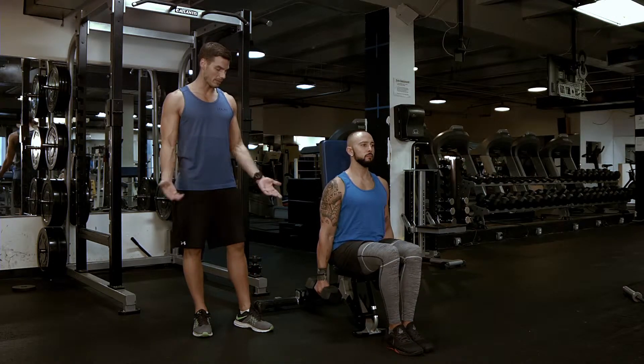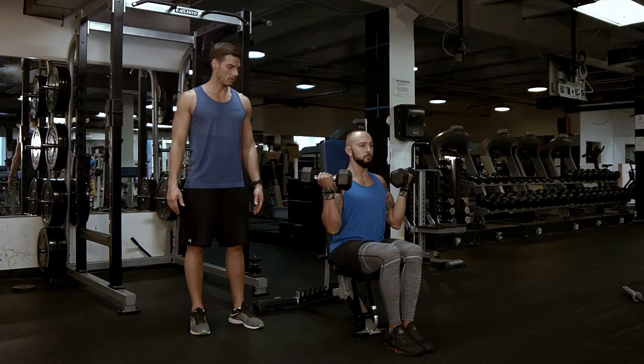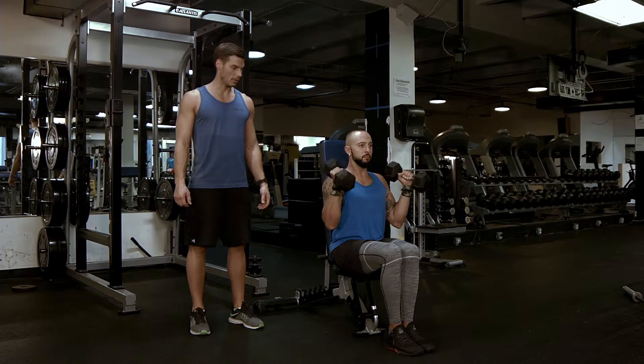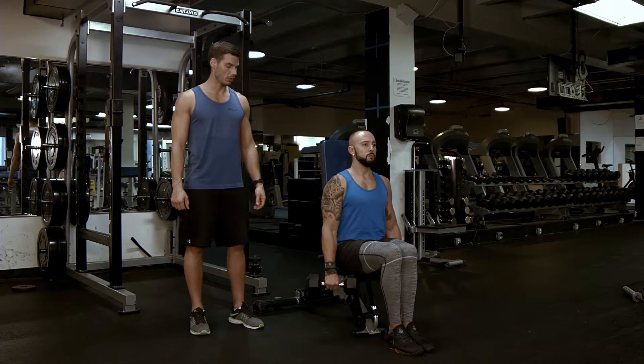Again, this can be done in four different ways. It can be done in a supinated position — come on up and down. It can be done with a neutral grip — come on up and down. It can be done in a pronated position or a reverse curl — breathing out, coming up and down.